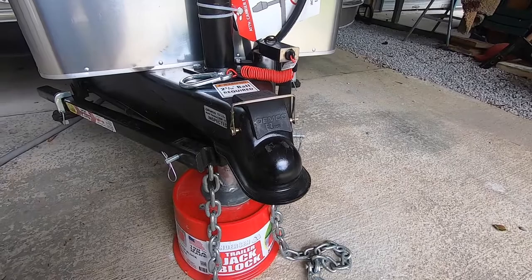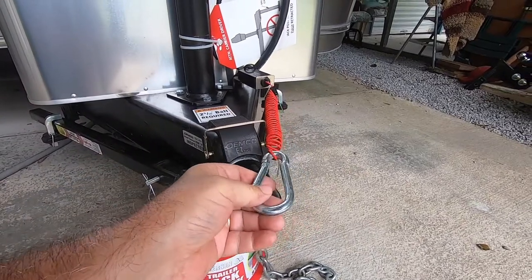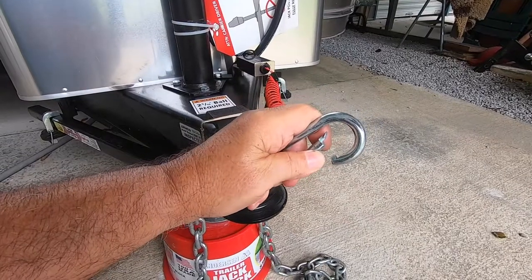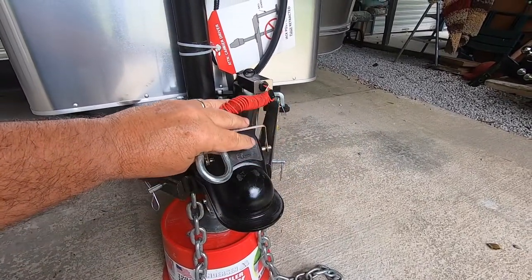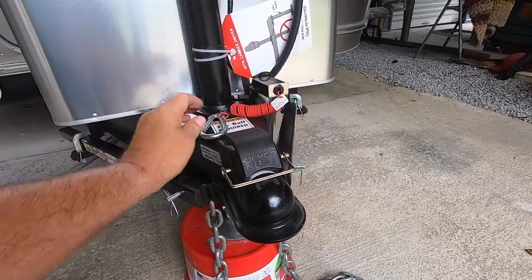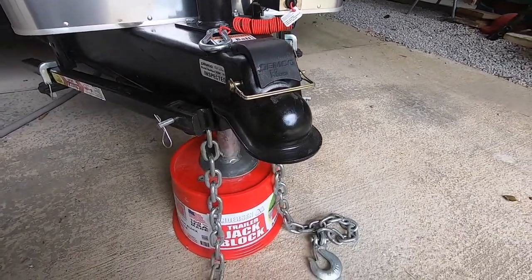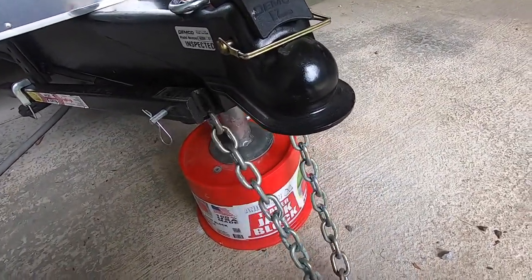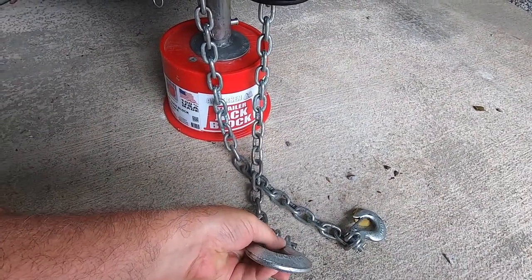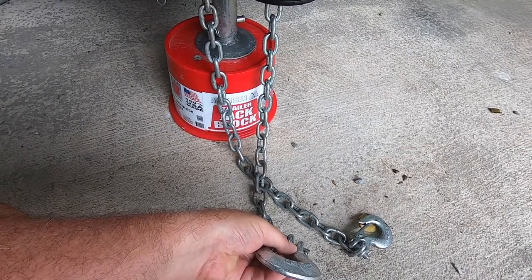While we're at the hitch coupler, here are two more safety-related items. First is your emergency breakaway cable. You hook this to your tow vehicle, and should your trailer become unhooked, it will pull this pin and activate the brakes on your trailer — very important to have that hooked up and engaged. You've also heard about the chains — we cross them so that should the trailer come off the ball, the hitch coupler will rest on top of the chains and not drag the ground.